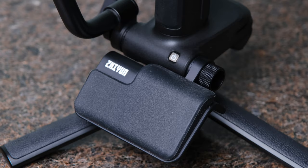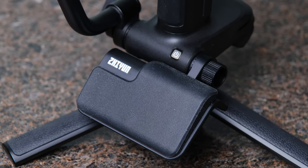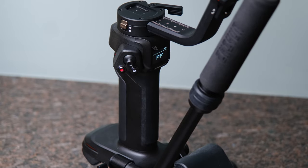And the result is a gimbal that looks completely unconventional — completely unlike any other gimbal that I've used or seen. But honestly, within a few minutes of using it, you're fully going to understand why they've made these changes and just how much easier they make your life and using a gimbal.